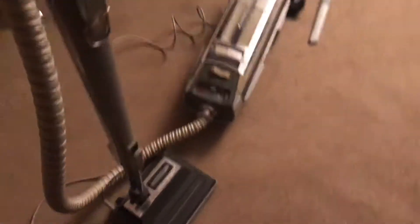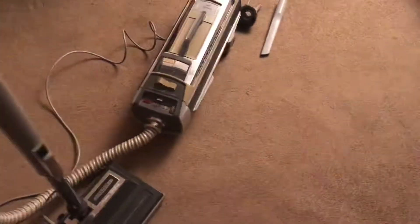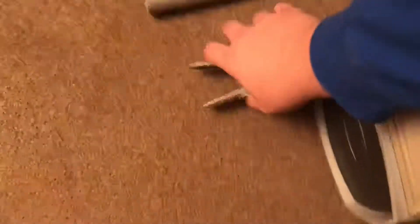I also have the flip tool for the carpet and hard floor, as well as the standard wands, but I don't have them right here. But I'm sure anyone who has an Electrolux knows what I'm talking about.